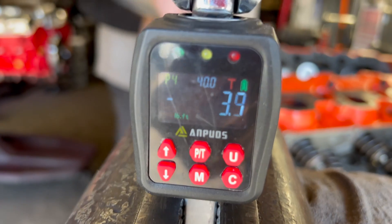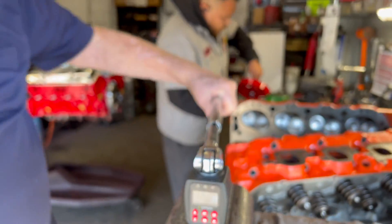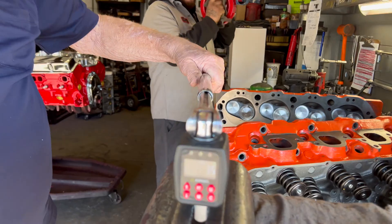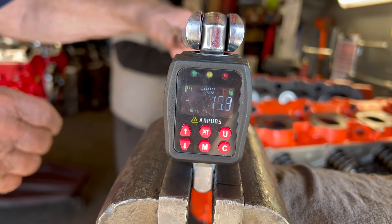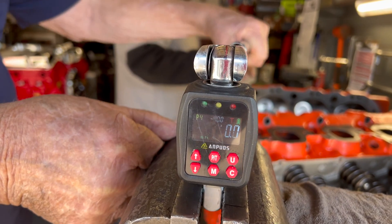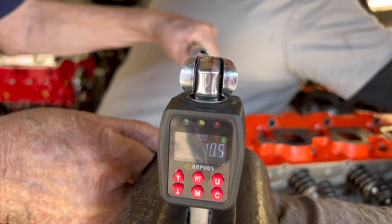We've got it set at 40 — let's see what it comes up to. You just hit past 40, you're at 55. So again, the beep would make a big difference. I can see it with the light — it does light up.